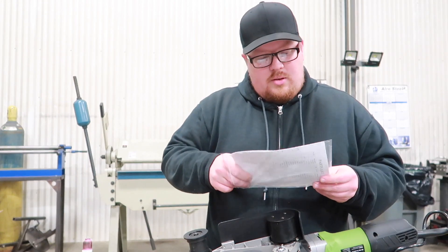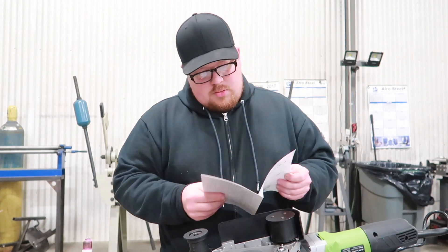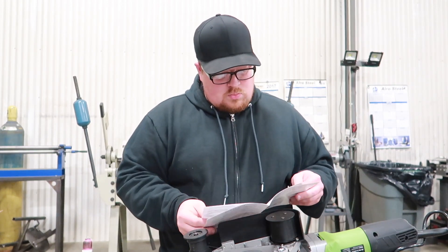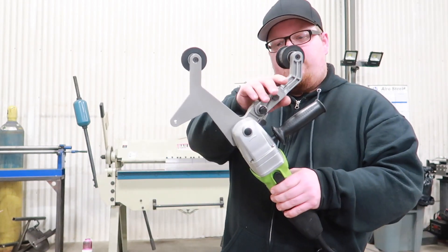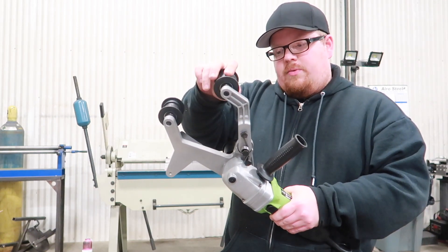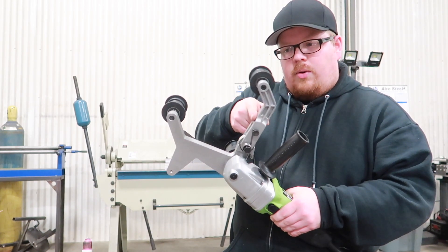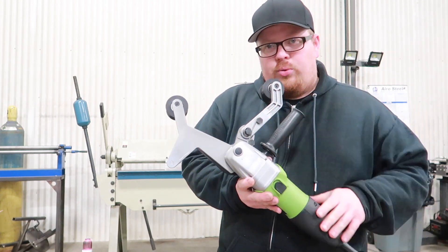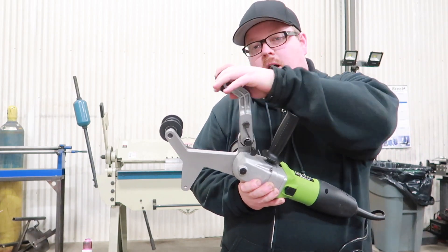Let me check real quick to see if there's any adjustments that need to be made for a larger belt. So the issue is it doesn't seem like this arm is going all the way back to keep tension on the belt. You can see if I push it forward it only comes back to about there, whenever it should go back to here. So I'm going to try loosening up this bolt that holds this arm on and see if that will make it stop binding.